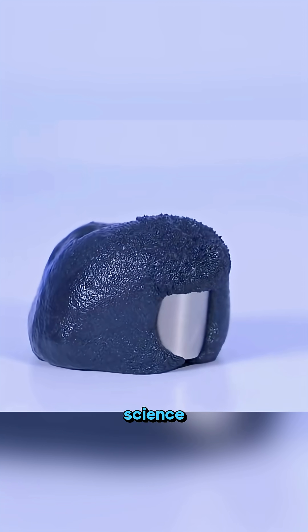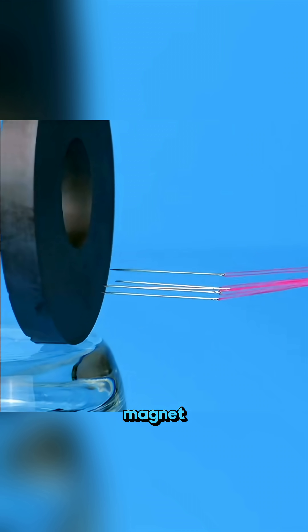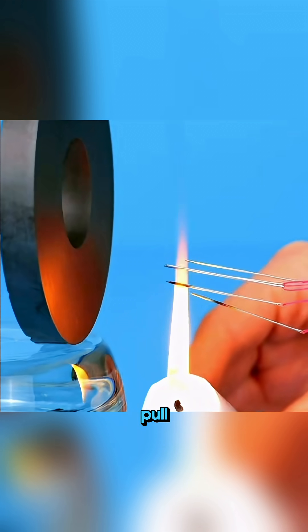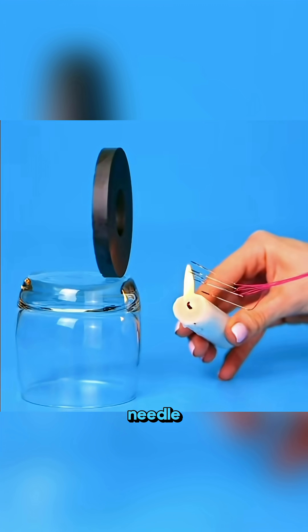This isn't magic, it's science in action. A metal needle that sticks to a magnet loses all its pull after being heated by a flame. Heat breaks its magnetic order and the needle falls.